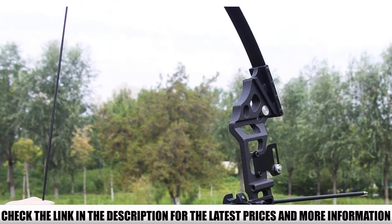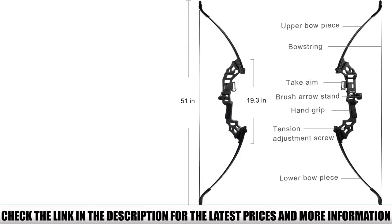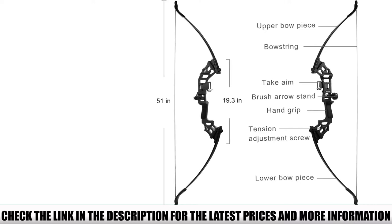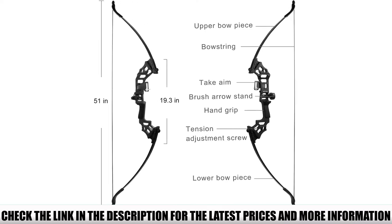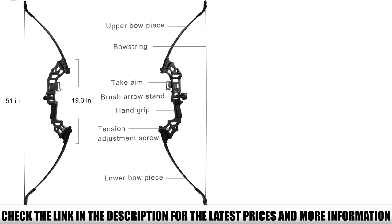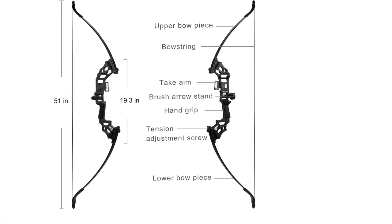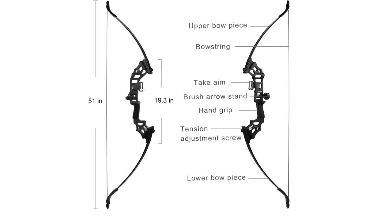This model comes with a 16-strand Draken bowstring featuring imported materials for long service life. The Monleap Takedown Recurve Bow features multiple draw poundages, allowing custom adjustment to your strength level. The bow limbs come with easy fitment and construction with laminated hardwood maple in the center and a fiberglass coating for added strength and resilience.